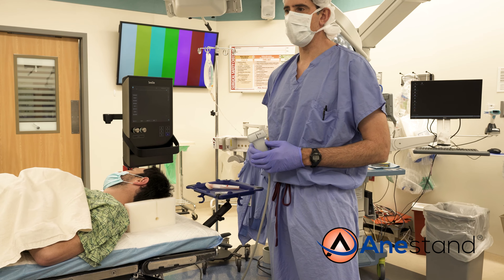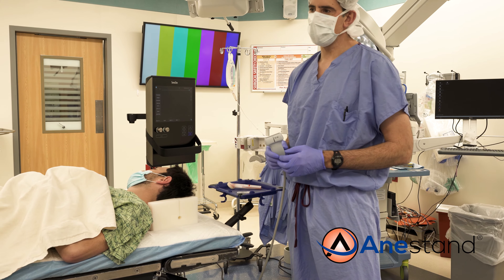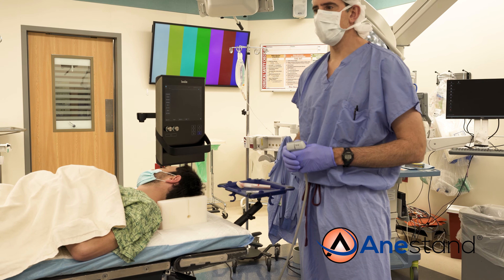Regional anesthesia is an expanding part of every provider's practice. Nerve blocks are performed in a variety of locations — some in the holding area, some in the PACU, and others in the operating room.